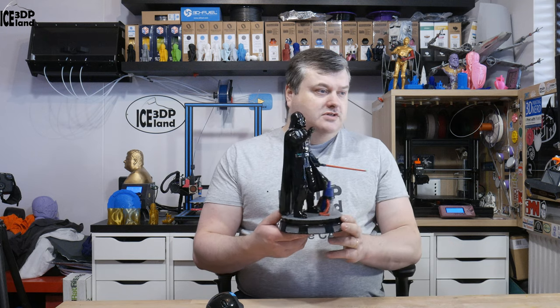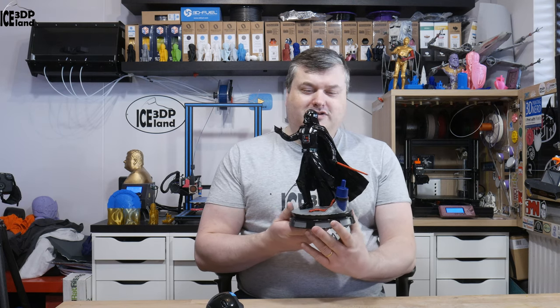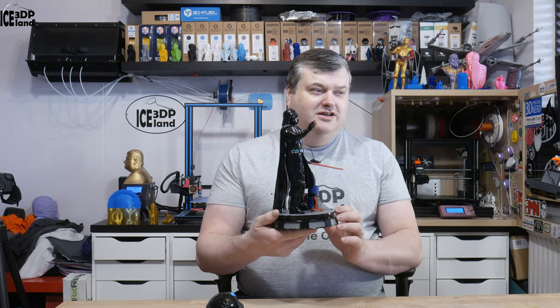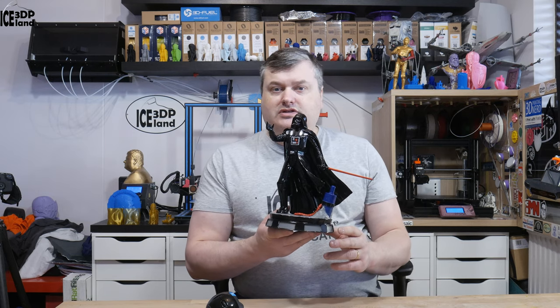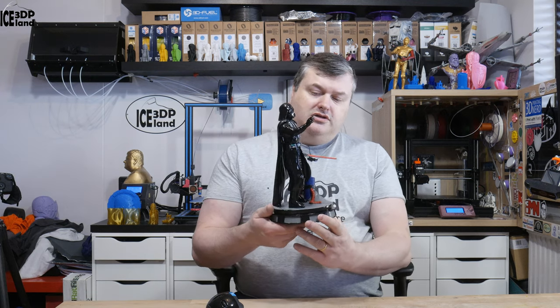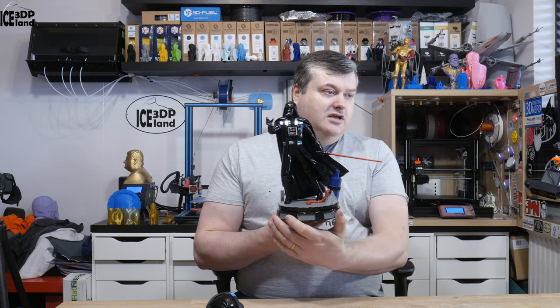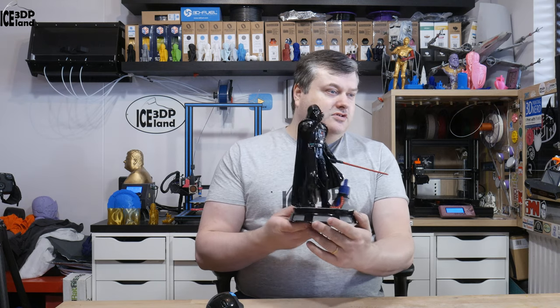So this model took quite a good amount of time sanding and getting shiny. I'm going to show you this model — it's available on Gumroad and I'll link to it in the video description. It's a purchased model and it's really high detail and really nice looking, but I'm going to switch over to the close-up camera to show you a little bit more.